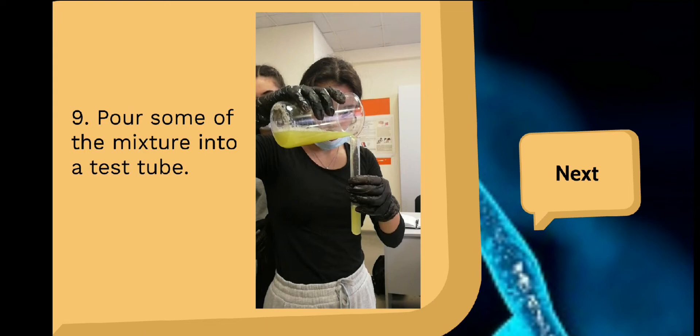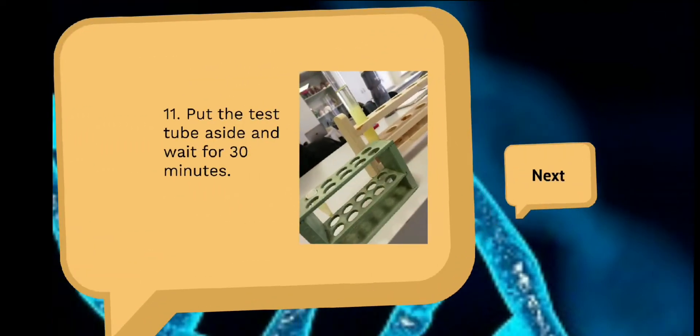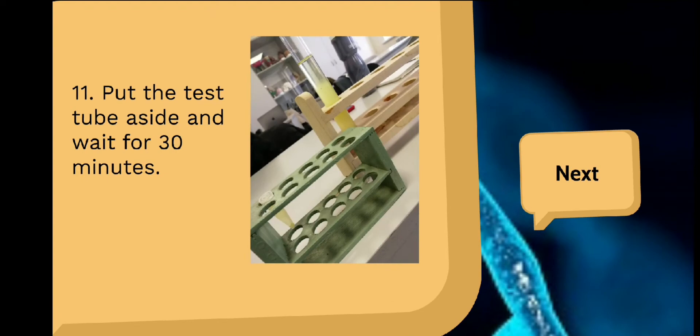Pour some of the mixture into a test tube. With the pipette, add 10 ml of ethanol to the test tube. Put the test tube aside and wait for 30 minutes.